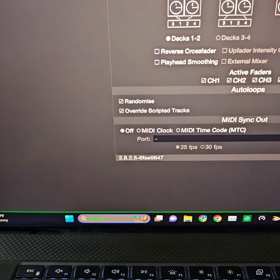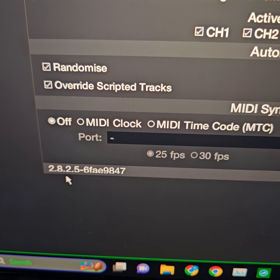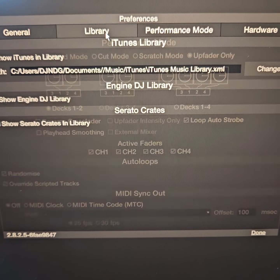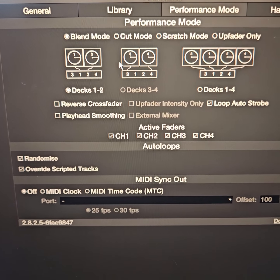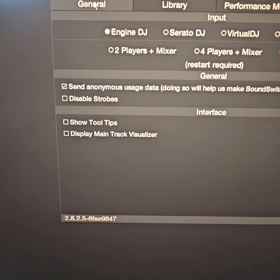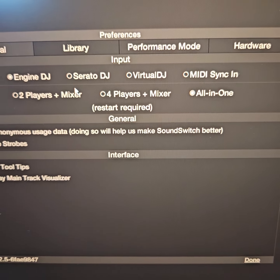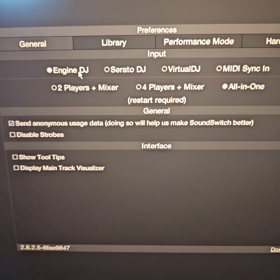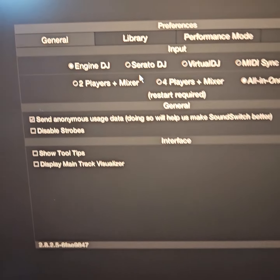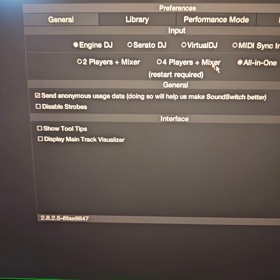We're using the latest version of SoundSwitch 2.8.2.5. You have to have everything already set up for what you're going to be utilizing. I forgot to set my blend mode and I don't have my hardware connected — I'm going to be doing this over the weekend. I'm running and analyzing everything through Engine DJ, which Serato and Virtual DJ will pick up. You can do these separately once you go into Serato or Virtual DJ and start building your crates; otherwise, SoundSwitch won't pick it up. You'll have to have everything established in the crates.